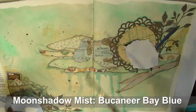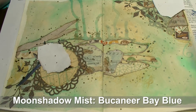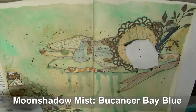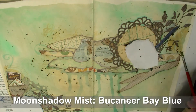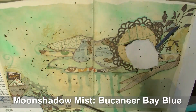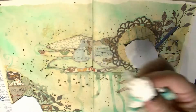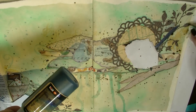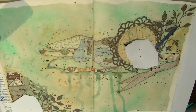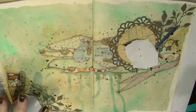Next I'm using Buccaneer Bay Blue Moon Shadow Mist to add some artistic spots to the background — it was just looking a little bit bare. I've taken the spray nozzle out and I've got a really grungy old brush with a small tuft of bristles. I'm dipping this into the Moon Shadow Mist after a good shake and tapping it with my finger to apply splots. On some of the spots I'm dabbing off the color with a paper towel — that way you get multiple tones but they all match.